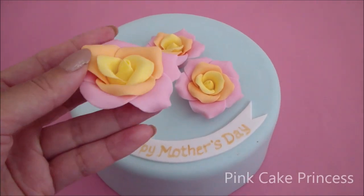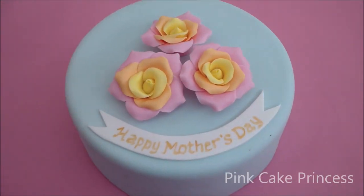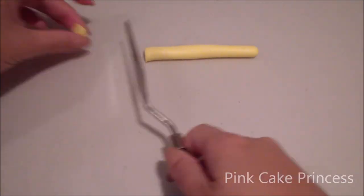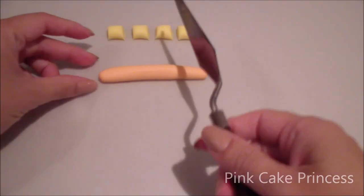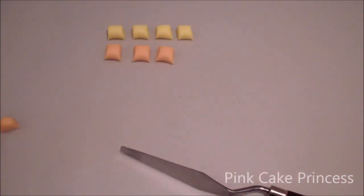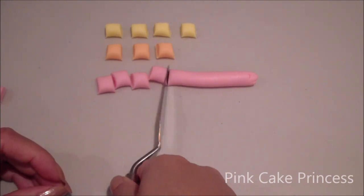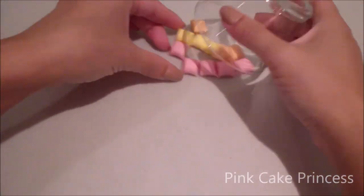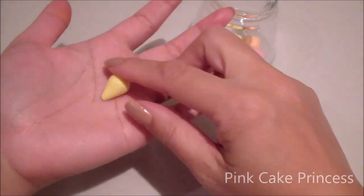Now moving onto something that is edible, although most people would use this as a keepsake. I'm rolling out my fondant icing and cutting out the yellow portion with my palette knife, and again doing the same with the orange and pink portions. The same quantities I used for the Play-Doh rose I'm doing now for the fondant rose. I'm placing it under a cup so it doesn't dry out while I'm working on my cone. I've just formed my cone.